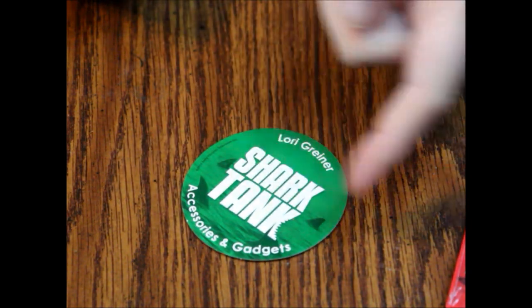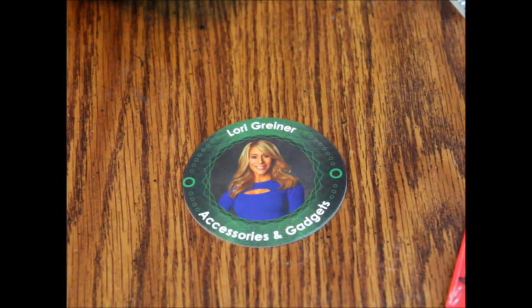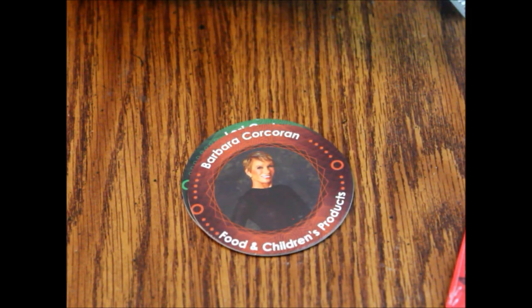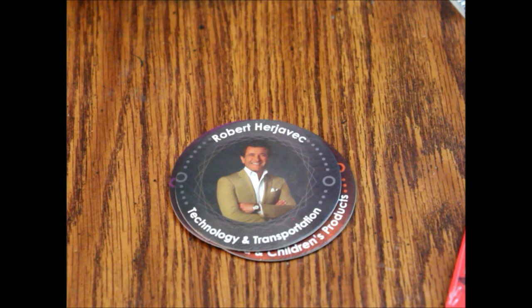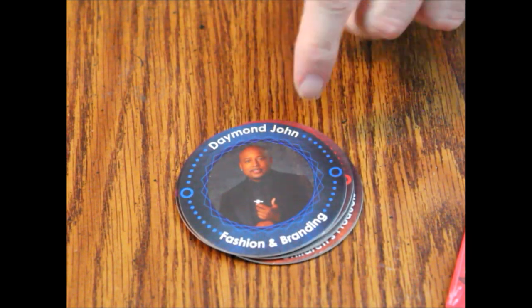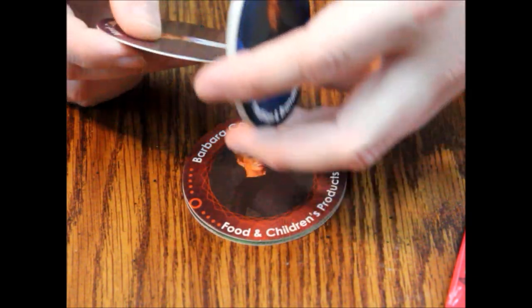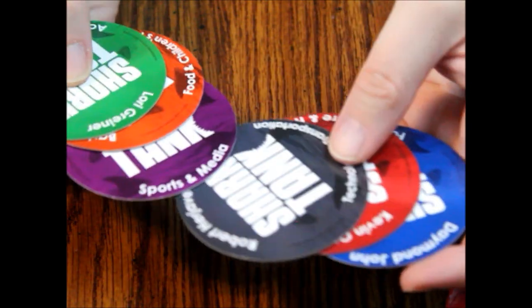So we have Lori Grenier — on the back it says Shark Tank accessories and gadgets, that's her specialty. Then Barbara Corcoran, Food and Children's Products. Mark Cuban, Sports and Media. Then Robert — I'm gonna butcher that name — Technology and Transportation. Kevin O'Leary, Software and Hard Goods. Daymond John, Fashion and Branding. These coasters are about the same level of quality as your average beer coaster — just cardboard with some glossy on them, kind of weird-textured. Pretty cheap, though there are different colors to represent each person.